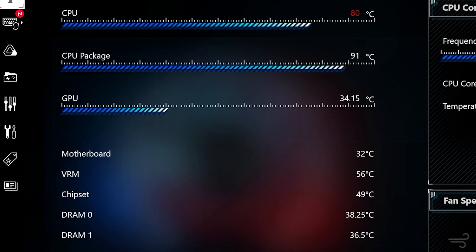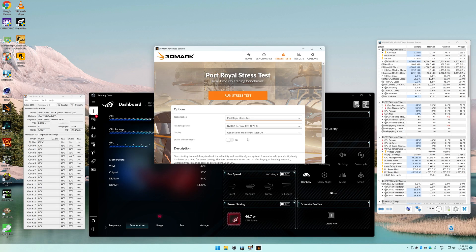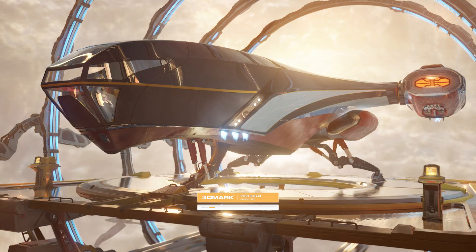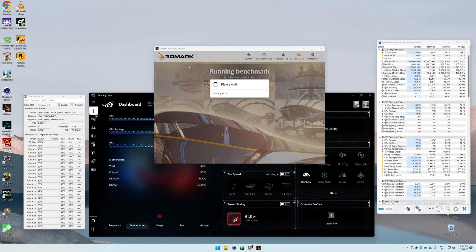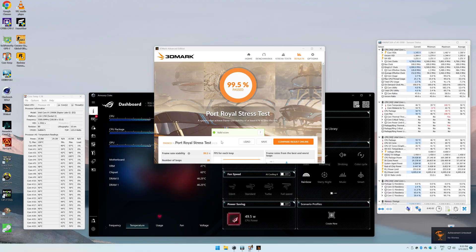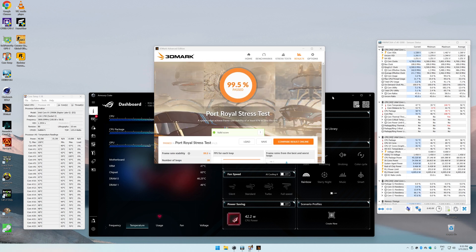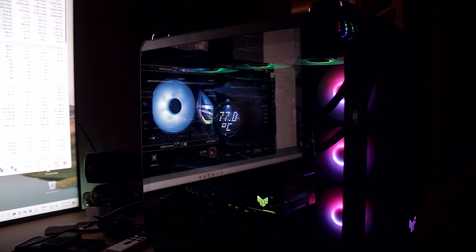Overall, I feel the VRM fan is a good idea, but if you have any ventilation in your case you can just disable it. Next, I ran a 3DMark Port Royale stress test for 20 minutes, and with smart turbo and the pump fan disabled, the average CPU temperature was around 58°C. You can always lower the fan and pump RPM for a quieter gaming experience, with the tradeoff of slightly higher CPU temps. Even in smart turbo mode it was actually pretty quiet while gaming, and I also did a quick noise test — take a listen.